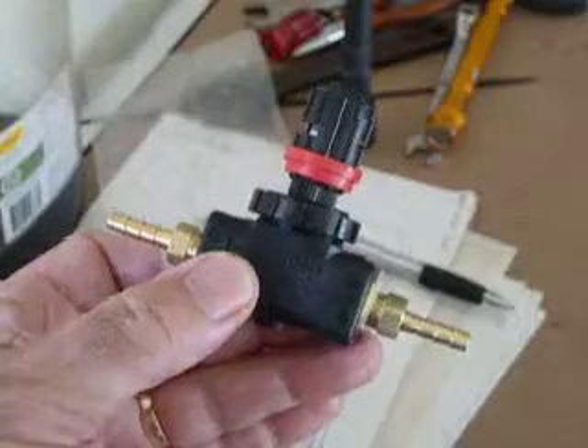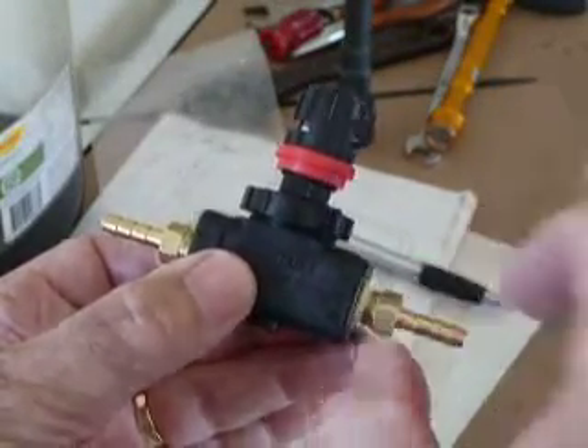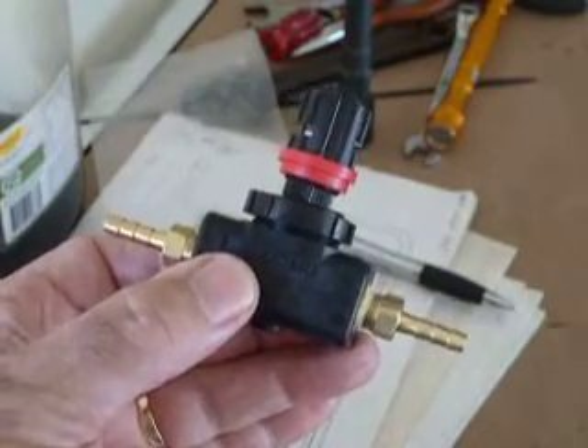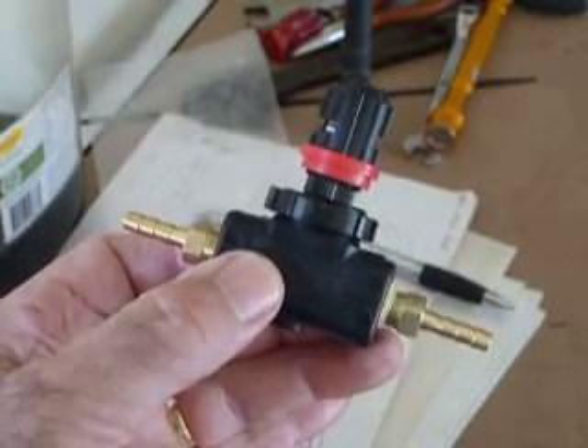There's also a nut if you want to mount it in a panel or on the dash — you can mount it through that and lock it up. If you're going to mount it in the dash, you would need to put 90-degree elbows on here and then your barbed fittings, which gets it away from all the other wires and stuff under the dash.